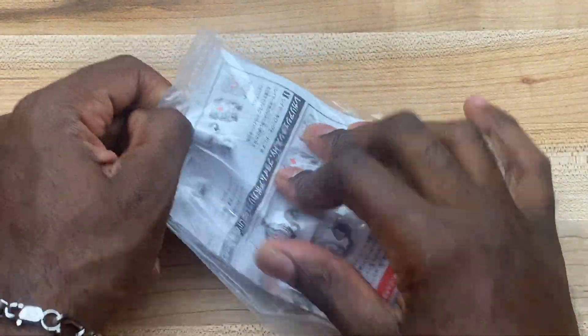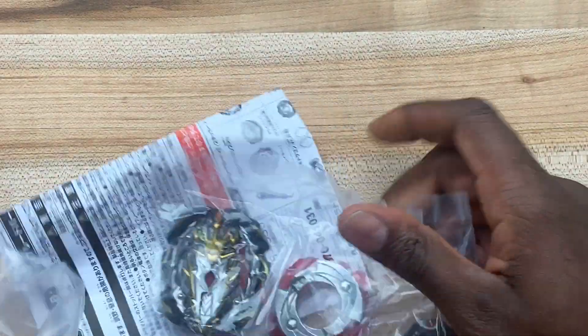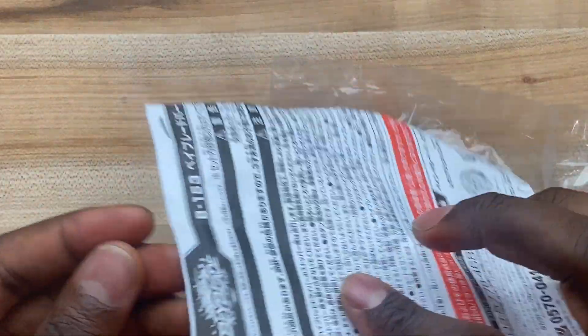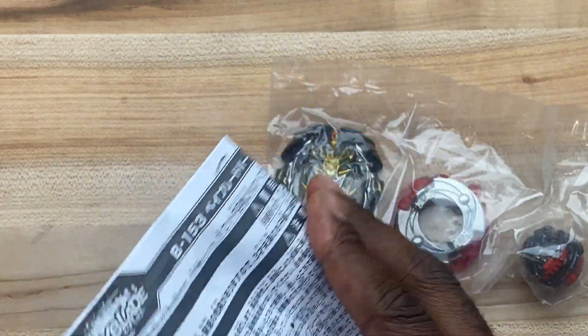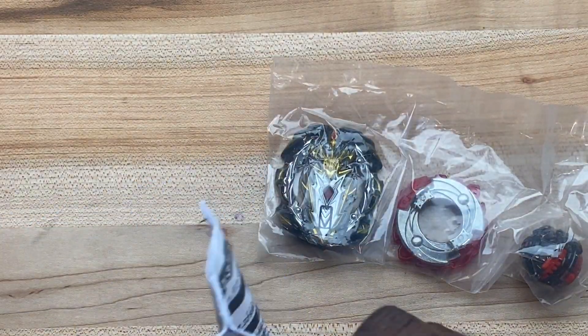Let's just get to it. As you can see, it didn't come in a box — it just came directly in the bag, but it is what it is. It does come with instructions, which is cool because I also got Genesis Regalia in the last video, but I didn't have any instructions for that one.